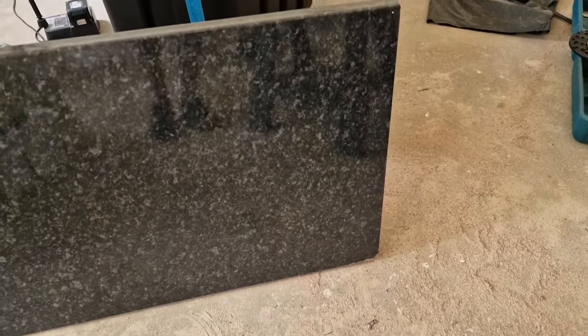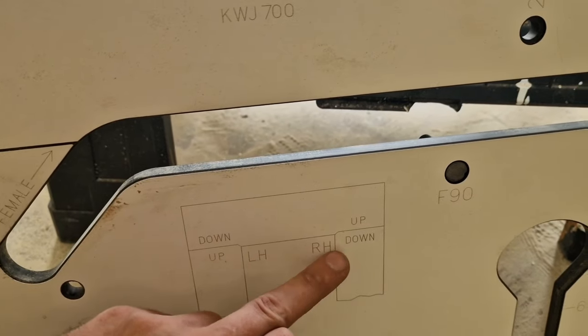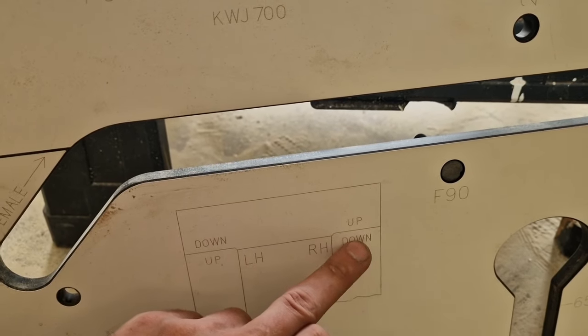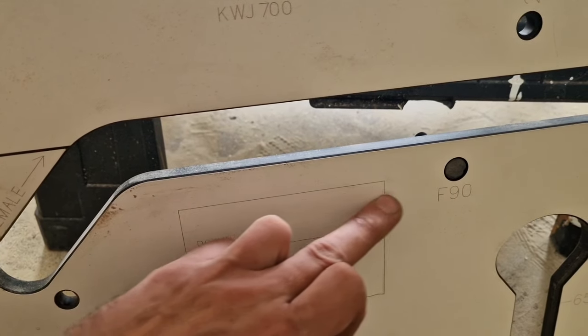So that's the second worktop that we're going to cut, and as the template shows, nice and easy. The second cut will be upside down — nice surface facing down — and then we cut like that.